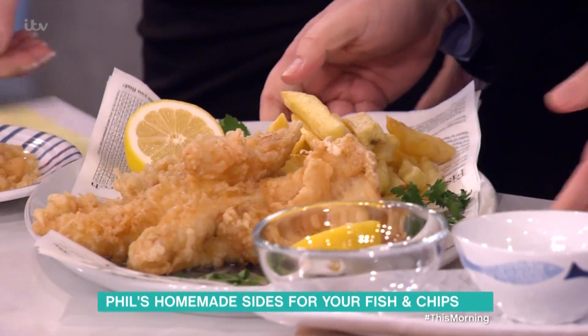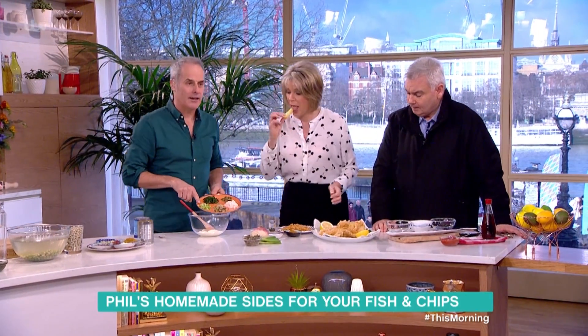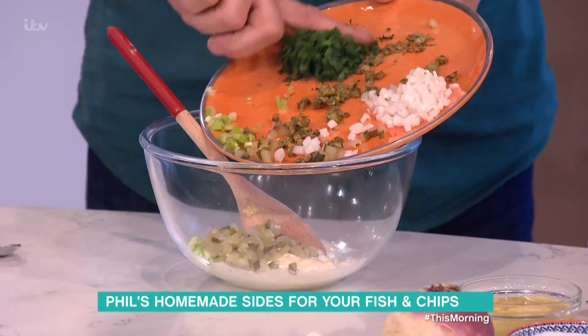Don't you be ruining it. No, no, no, no — it's the chip and chip stuff here. Tartar sauce, quickly — here I've got mayonnaise. In this plate here I do have spring onions, gherkins, capers, parsley.